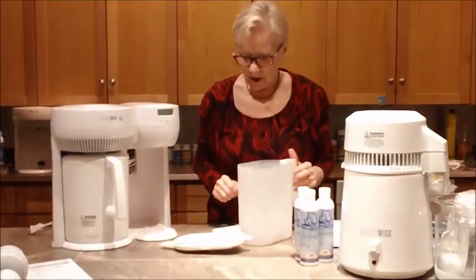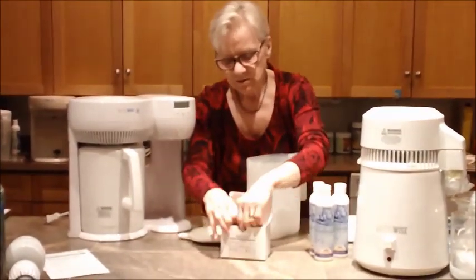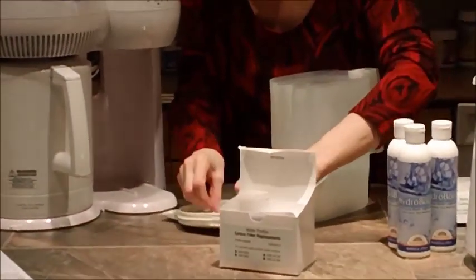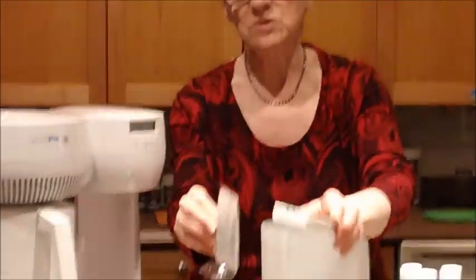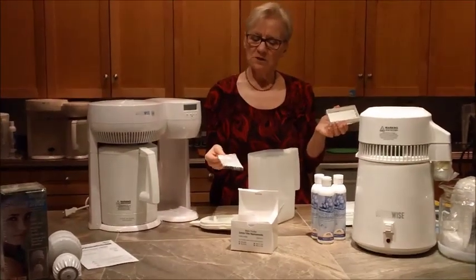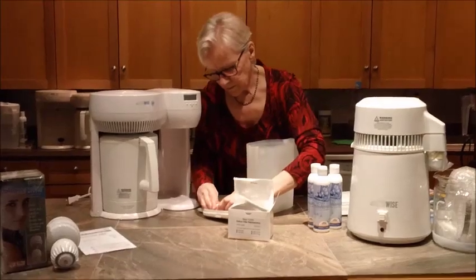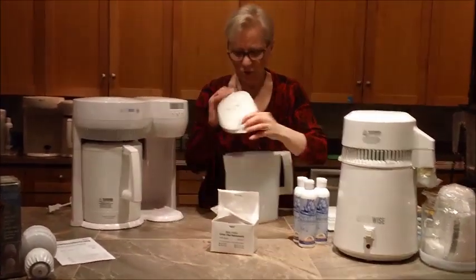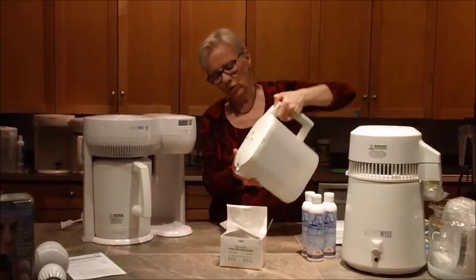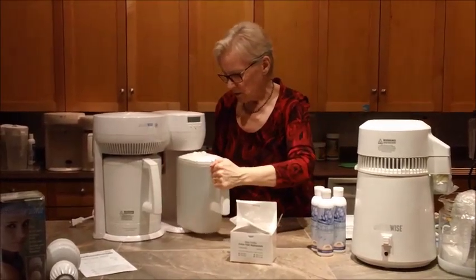You take it out of the plastic, put it into the space here, and put this back on. You should probably soak this — it comes with instructions. I actually boil water, take it off the stove, put this in, and let it sit for a few minutes. Then I put this in. Now we've got our carbon filter that's going to filter out any particles that may still be in the water. Put this back on — it clicks on. It's got a handle that you can pull back to pour. Be very careful when you're pouring. So that's how this particular one works.